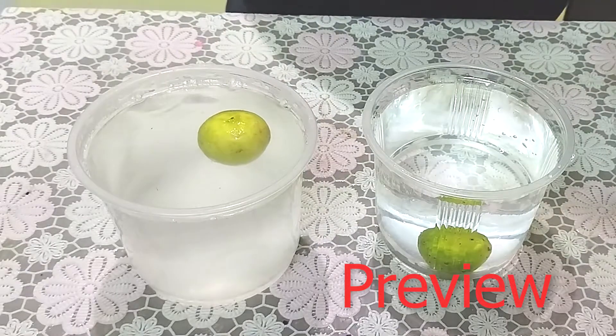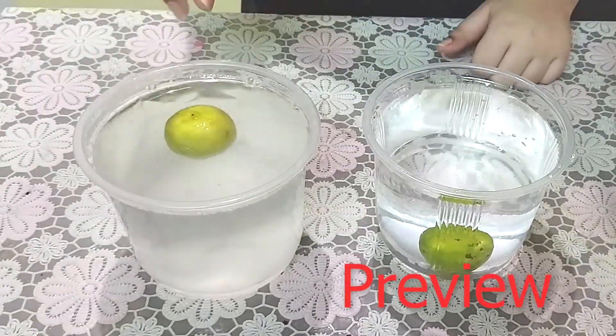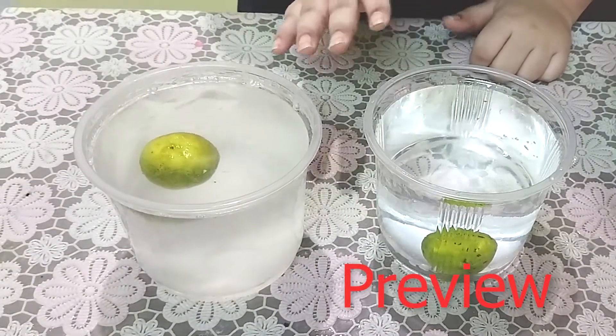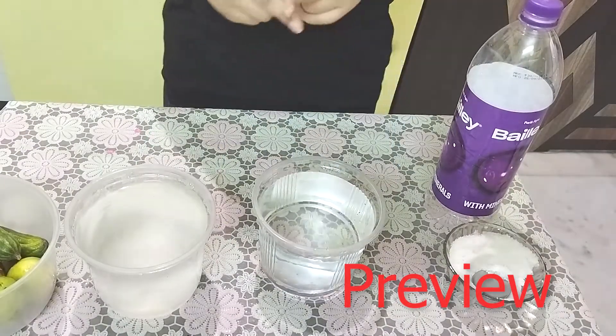So guys, let me explain to you why all of this happened. In the first scenario, the lemon was denser than water, so it sank. Now, what is density? So let's start my own experiment, guys.